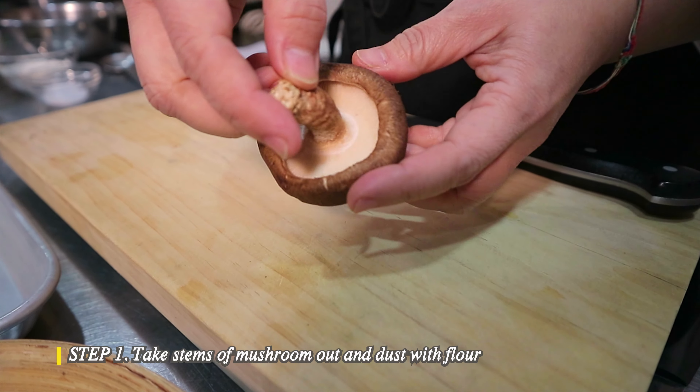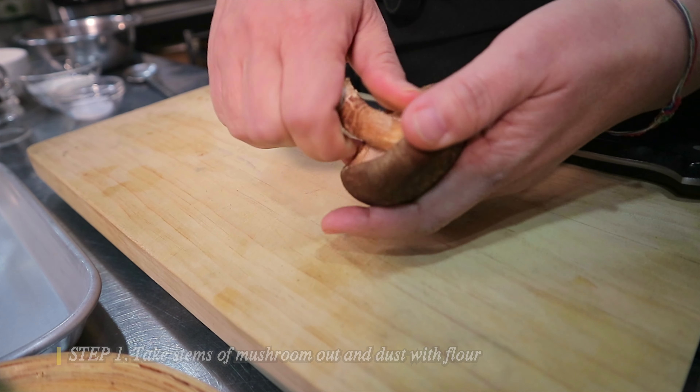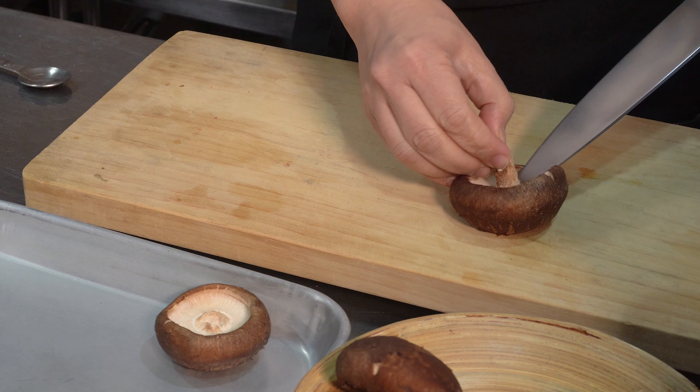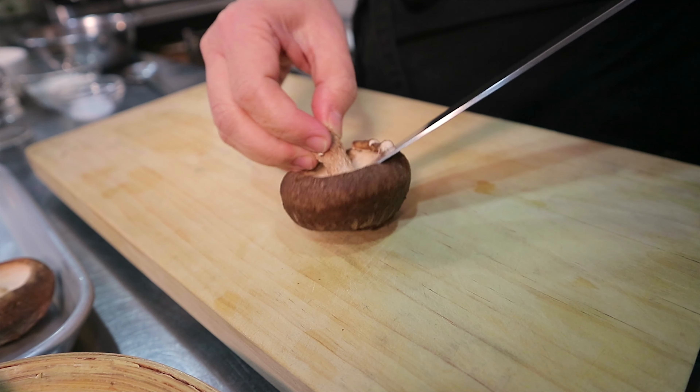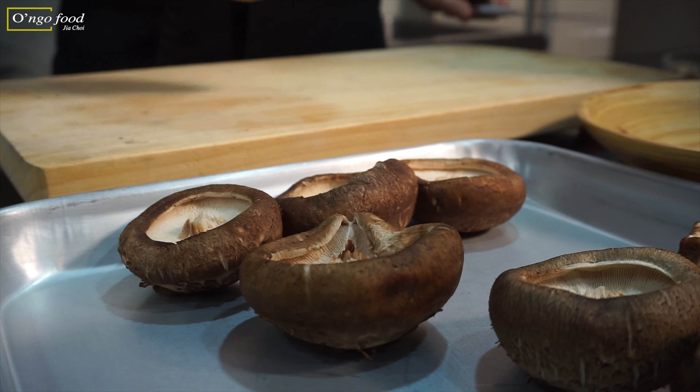Let's start by cutting and preparing the mushroom. The first thing I'm going to do is remove the stems. The mushroom has been washed so it's clean inside — make sure of that. You can twist the stem part like this, or using a knife you can cut like this.